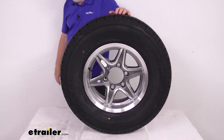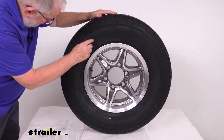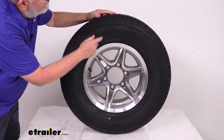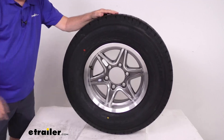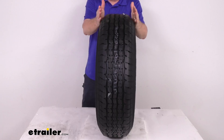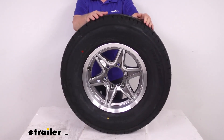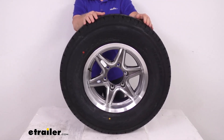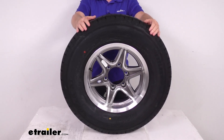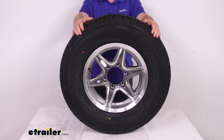The tire size is stamped on the sidewall: ST for Special Trailer, 225/75R15 — the R indicating it's a radial tire. Section width is 8.8 inches. Overall diameter when inflated is 28.3 inches. This tire is load range E, which means it's a 10-ply rated tire with a maximum load capacity of 2,830 pounds at 80 PSI.